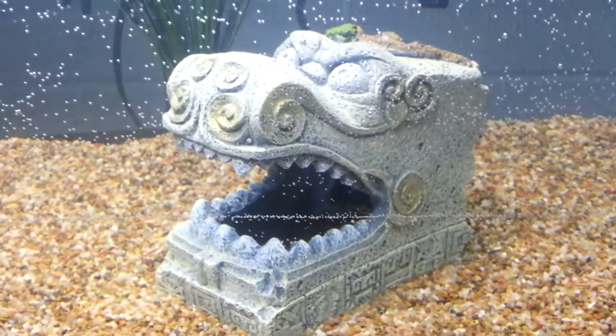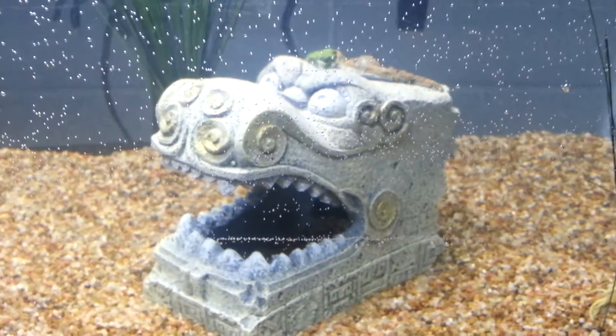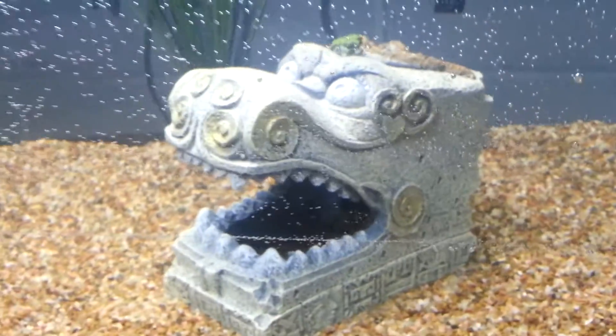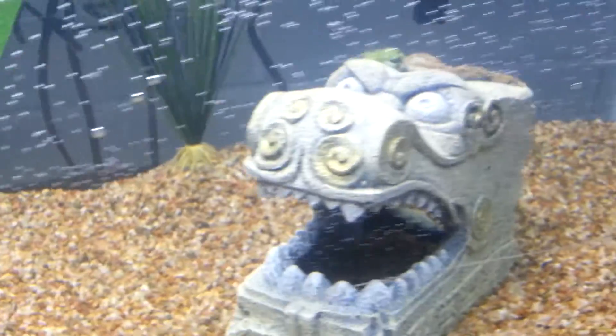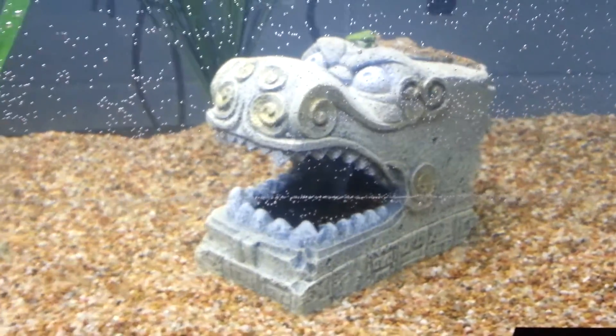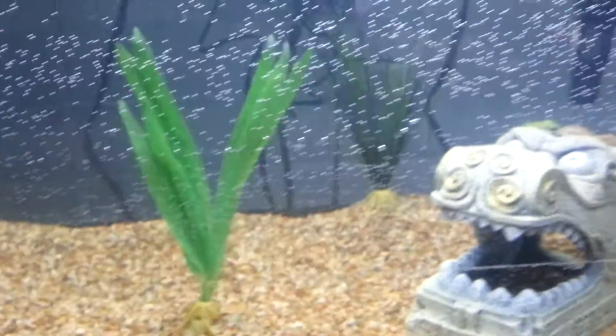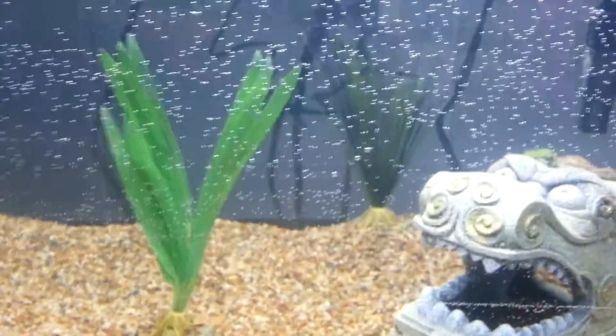I also have this cool ancient Asian dragon ornament. It's a really cool ornament — he was like 10 bucks. I got him and these plants from a pet store near me that I actually work at.